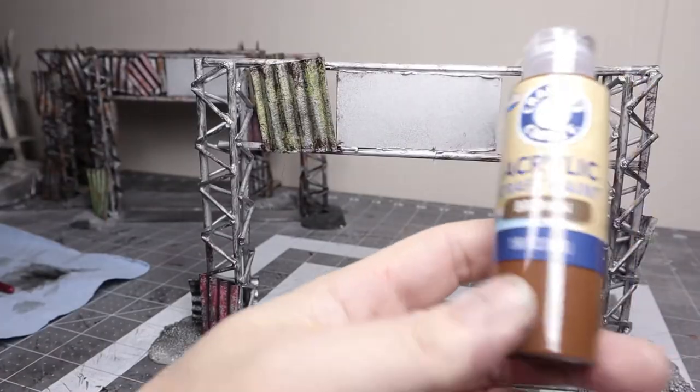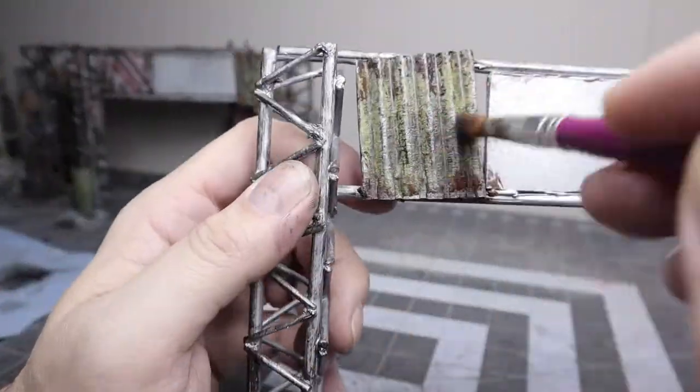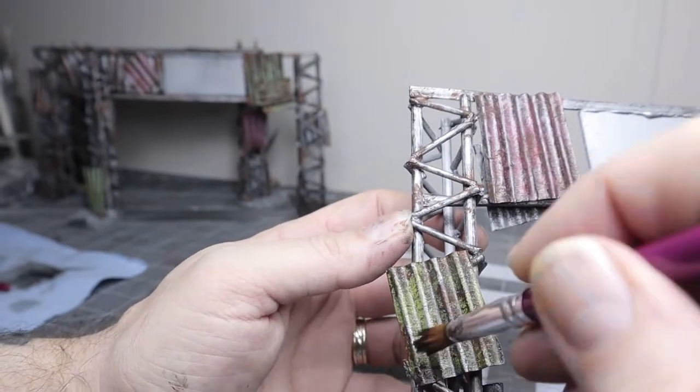For the next layer of weathering I used a cheap craft brown — the same color I use for everything. I stippled it on and did a little dry brushing, but mostly stippling here and there over the rust areas.